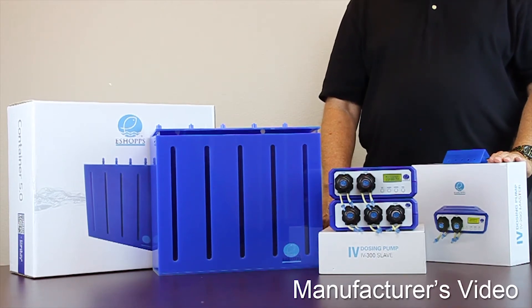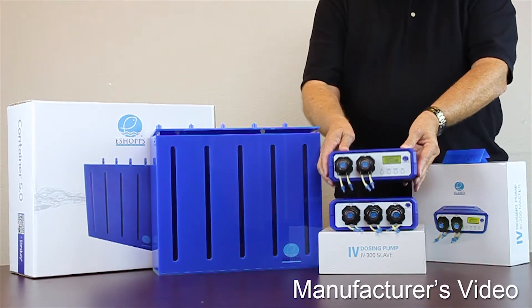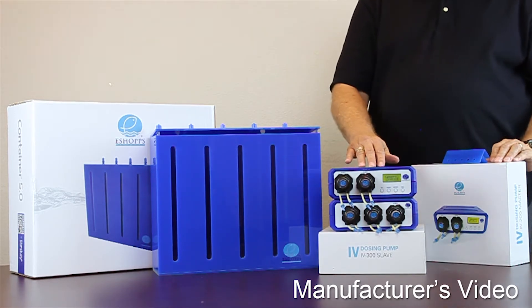I'd like to take a moment and introduce you to some new products from eShop, a company known for making quality products. First off, we have the IV-200, which is a dosing pump master. It controls two chambers of fluid and is controlled by a precise microcomputer.